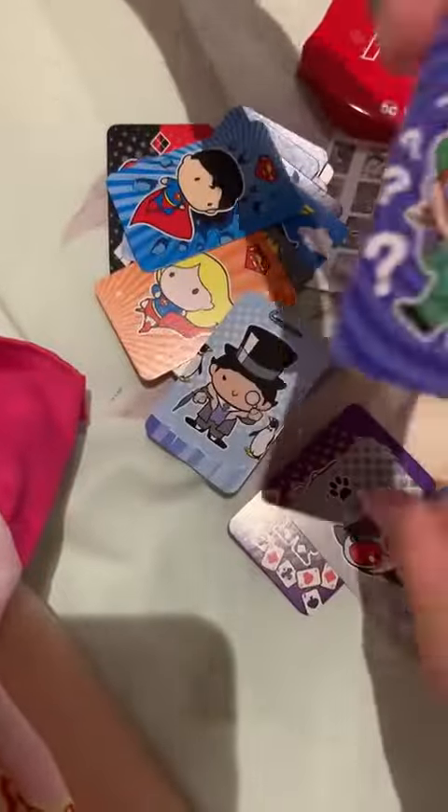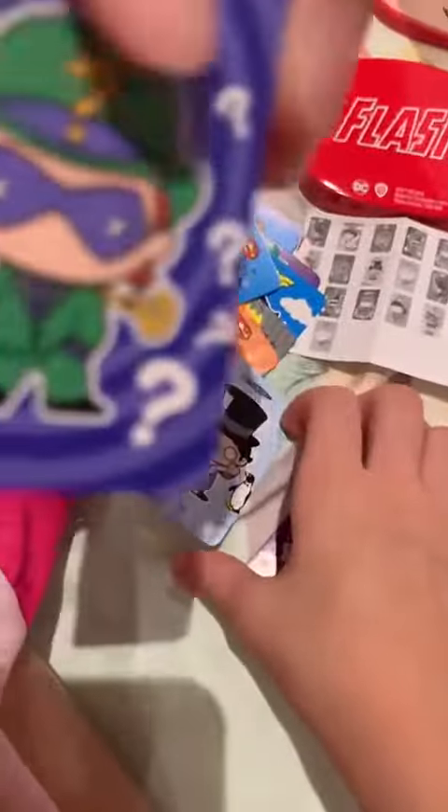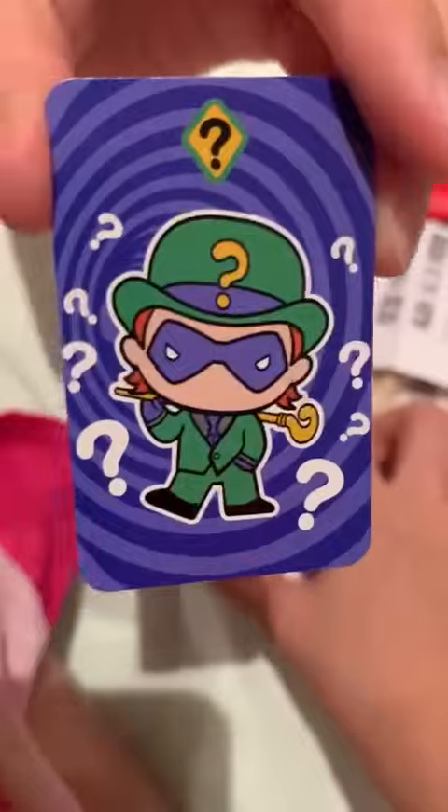I forgot. Yeah, what's this? What's this about? Guys, tell me down in the comments what this is. I forgot.